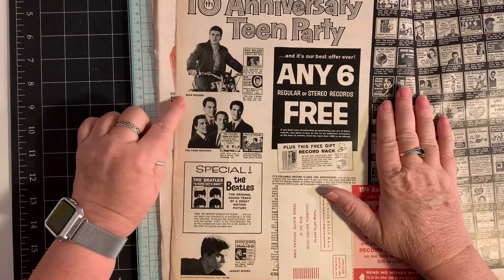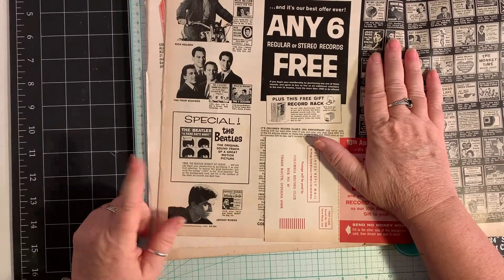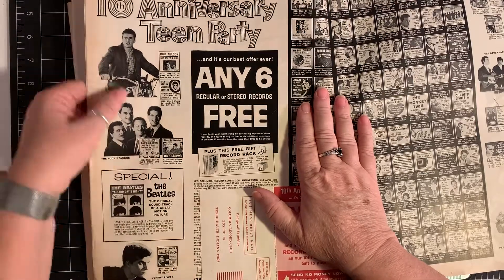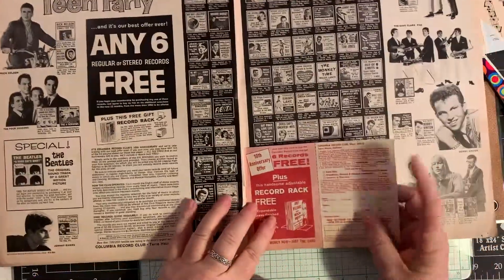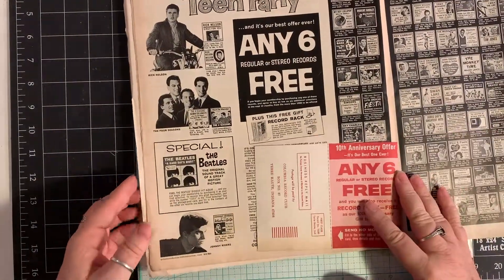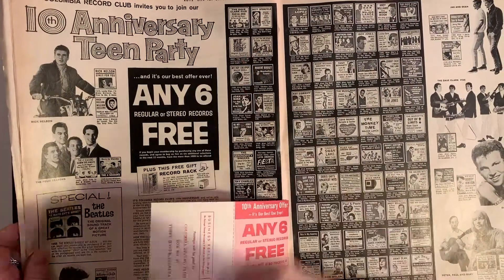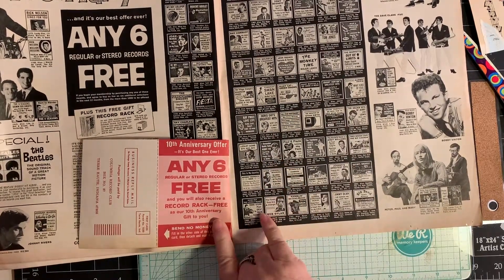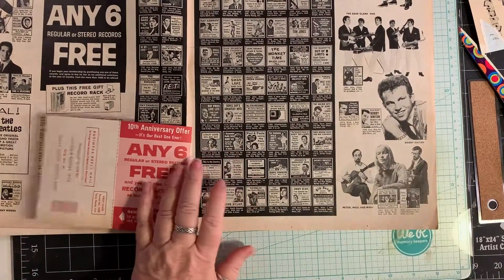Look at that — Ricky Nelson, the Four Seasons, and look — special Beatles, A Hard Day's Night. Can you imagine? Six regular or stereo records for free — all you have to do is sign up. Wouldn't that be nice? I tell you, I would do this in a heartbeat today. The Angels, My Boyfriend's Back, Joan Baez, West Side Story — oh my gosh, these are great — Doris Day, Bob Dylan, Barbra Streisand, Bobby Vinton. Great stuff here.